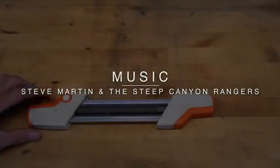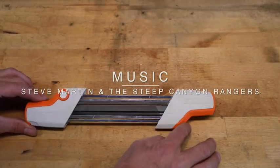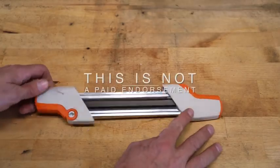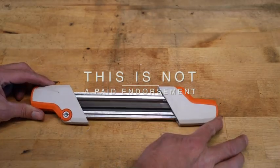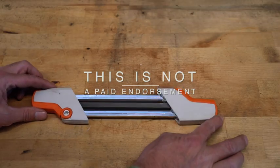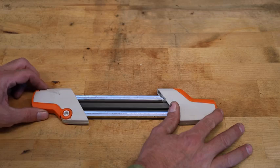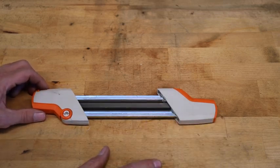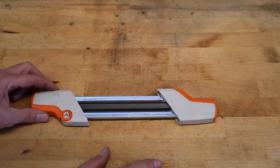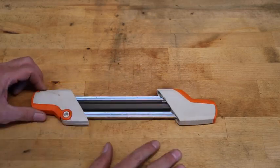Ever since the first chainsaws came out on the market, mankind has been looking for a simple, effective way to sharpen saws without having to have tons and tons of experience. It's not an easy thing to do, and if it's not done right, the results are actually quite disappointing. I have worked for years and years to perfect my ability to hand sharpen saws — the more I do it, the better I get. So I started hearing rumors about this thing.